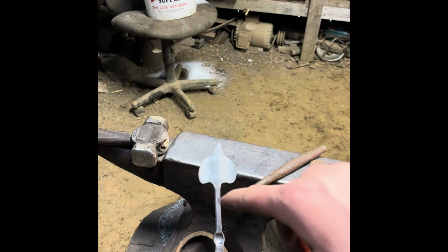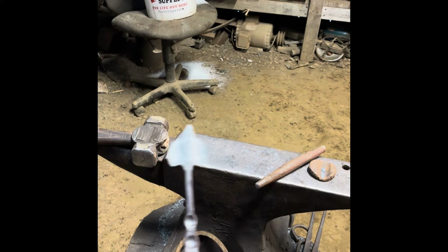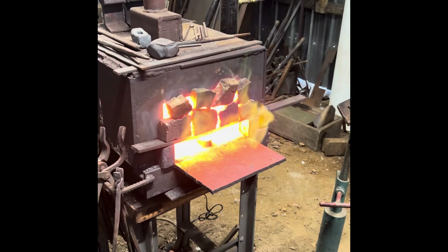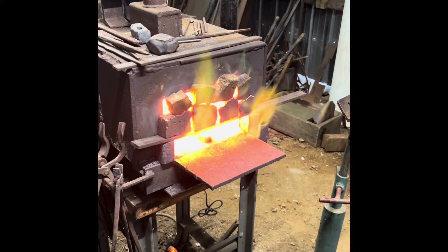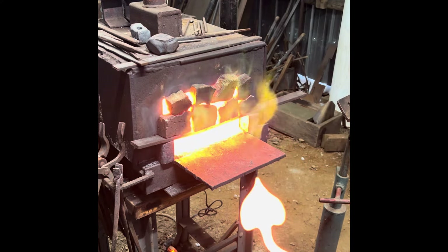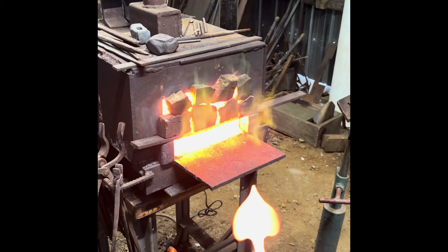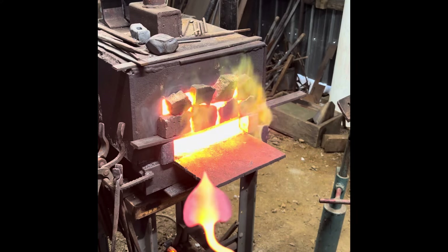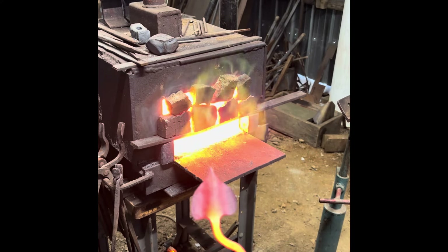The next step is going to be to put a little bend in the stem. I wasn't completely happy with the profile of the leaf, so I went over it with my belt grinder and just cleaned up the edges a little bit. Now I'm going to go ahead and wire brush it up, center punch, drill the holes, put some oil on it, and it'll be done.